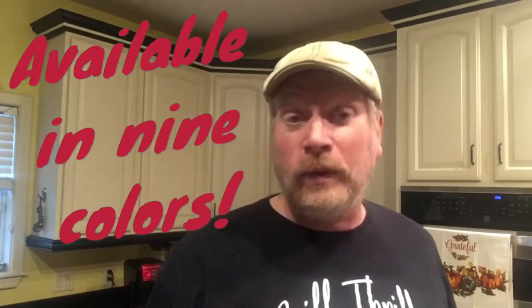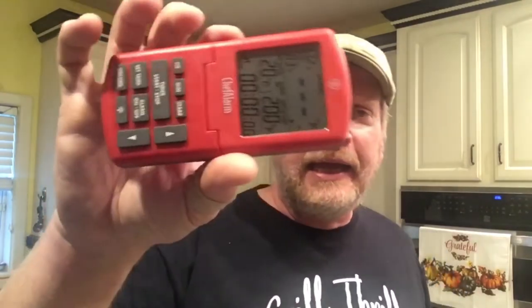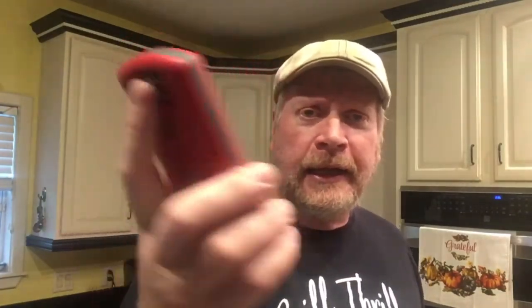I like the goldish yellow color, but my wife wanted red. It matches some other appliances in our kitchen, so we got the Chef Alarm. I want to show you this — it's really, really cool. I've used it for smoking meats on my ugly drum smoker. I tell you what, I really like this thing. It reads the temperature well, and it folds up so it'll sit on the counter like that.